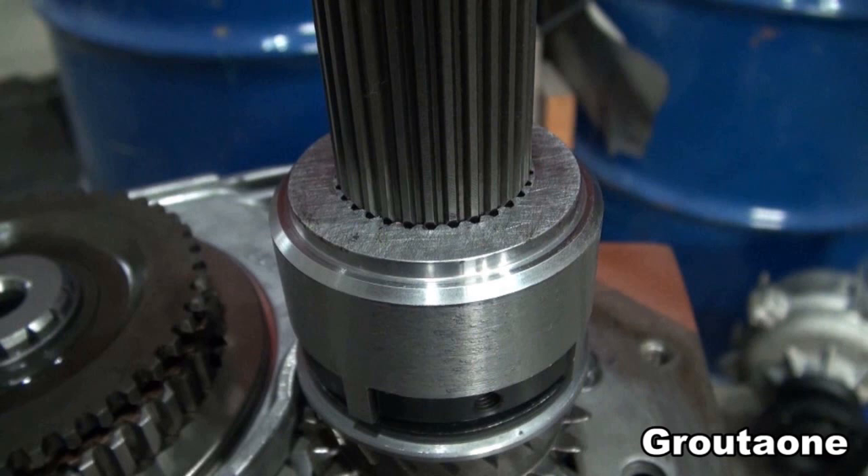That pretty much wraps up three parts of putting the main shaft into this NV4500.